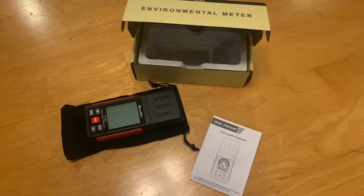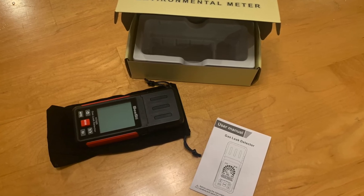Thanks guys. Thanks for watching my video. If you'd like to buy one of these meters, check it out in the description.